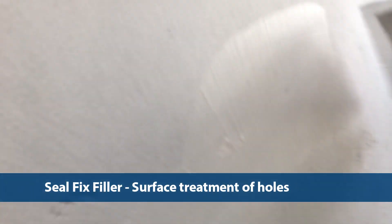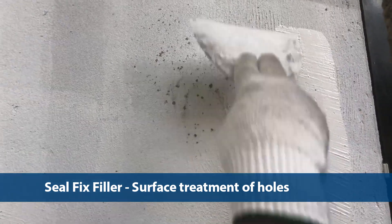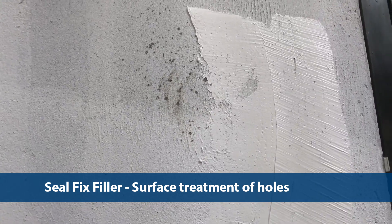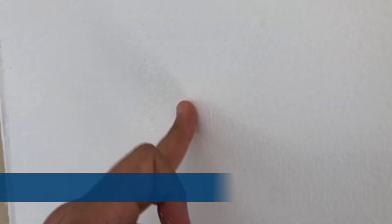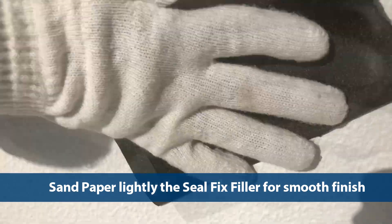the surface treatment of pinholes will be carried out using Seal Fix Filler. The Seal Fix Filler is applied by a trowel or a scraper to fill any surface holes in the cement plaster wall. Once the hole filler is touch dry, sandpaper lightly the treated areas to assure smooth surface finishing.